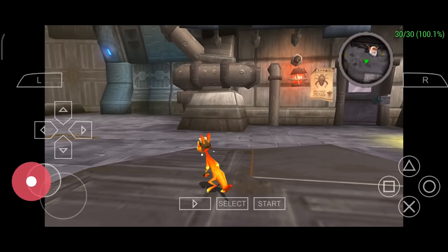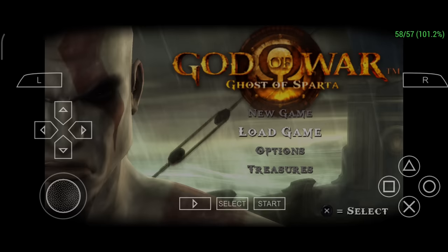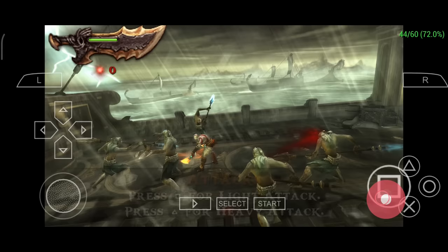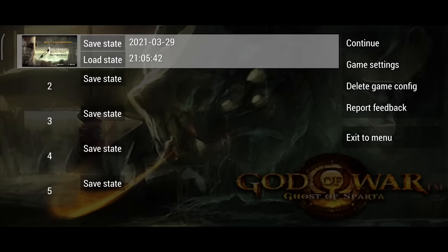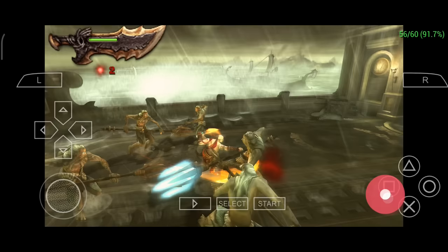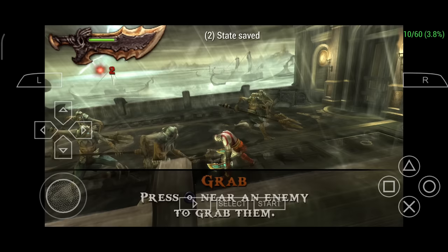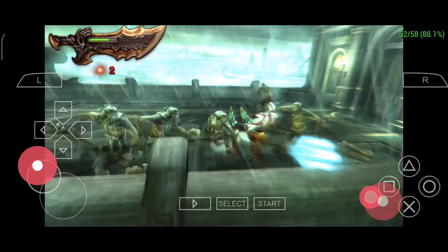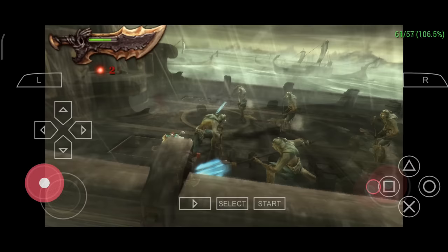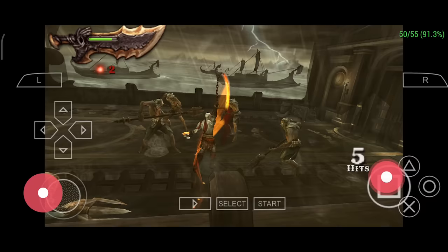Now let's go over some information specifically about the God of War games. I'm going to use Ghost of Sparta for this, but everything that I show you here applies to the other game as well. Once you boot into this game, you can check your FPS in the top corner. I'm going to back out and make a custom config for this game. Back in the game, you can see that we're not able to run this with buffered rendering at this resolution. I'm going to make a save state, go back into the game settings, and drop the rendering resolution to 4x and try again. It's a little better but we're not at full speed. However, if we bump down to 3x or 2x, we almost get full speed gameplay. If the game still isn't playable, you can turn on skip buffered rendering and you should see the game run much better at the resolutions we weren't able to use with buffered rendering.